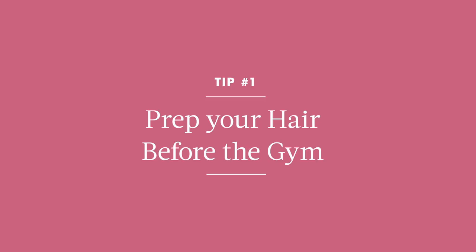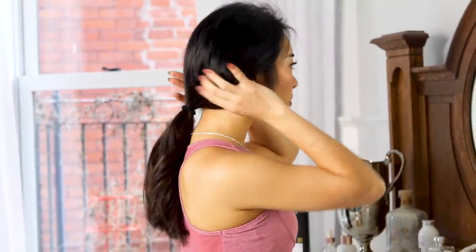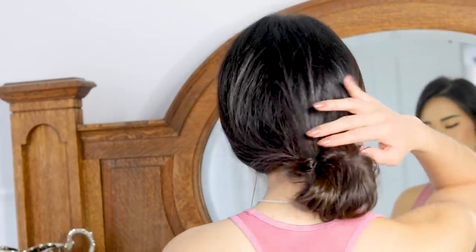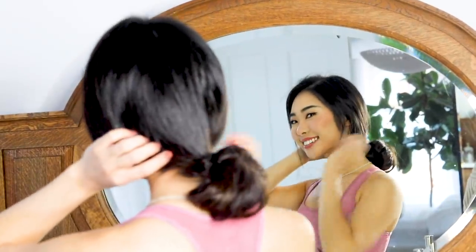Before you workout, think of what hairstyle you would like to wear after you're done. If you want to leave your hair straight or looking the same as before, try a loose pony — this won't leave any kinks in your hair. If you want to leave the gym with small waves in your hair, try some braids; you'll leave the gym looking super cute with little effort. And lastly, to get some soft curls in your hair, try a bun. When you take it out, you'll create some natural, beautiful curls.